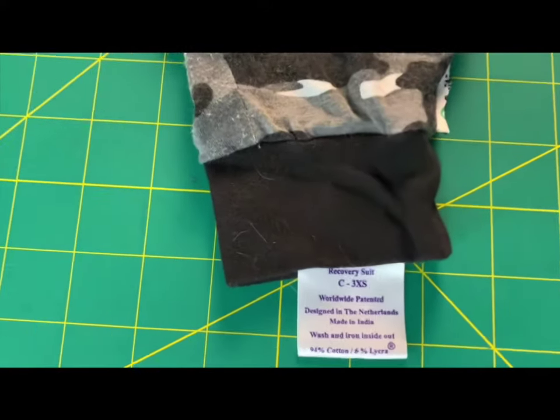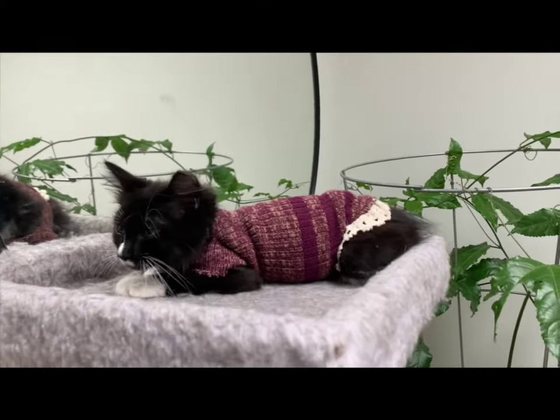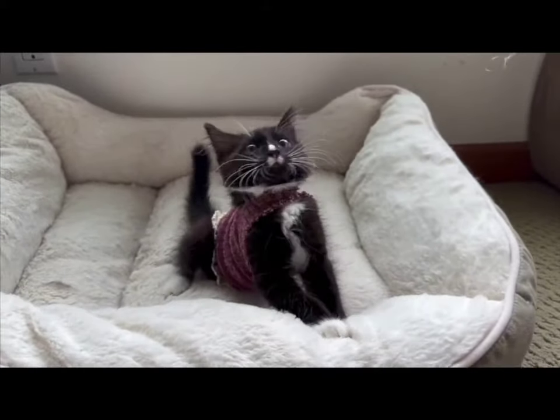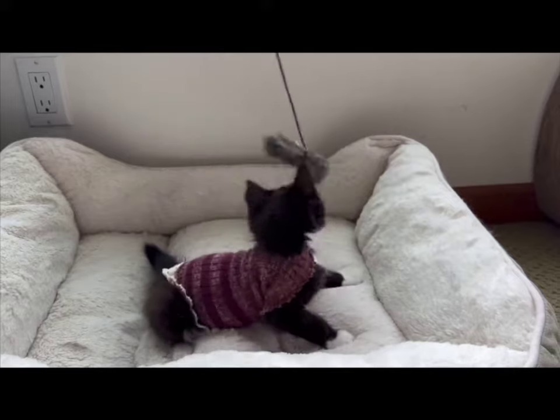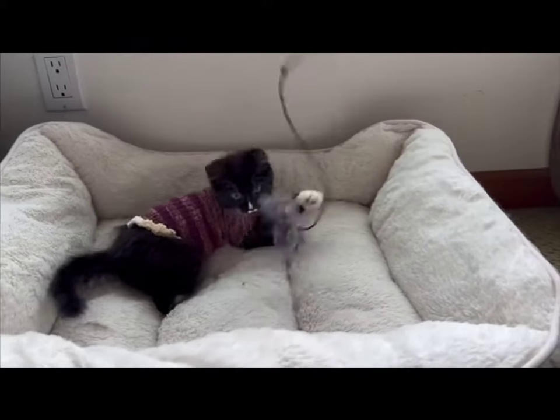Even extra extra small commercially made small animal surgical suits are usually too large for young kittens. A do-it-yourself surgical bodysuit made at home from a sock can be a great alternative to a cone or donut. This design allows both front and back legs to be completely free and does not hinder the walking ease of the kitten.